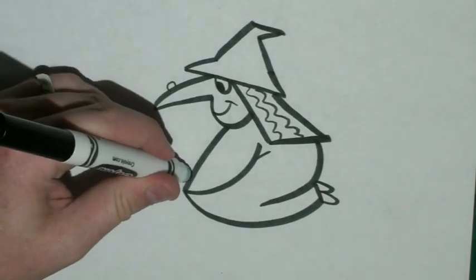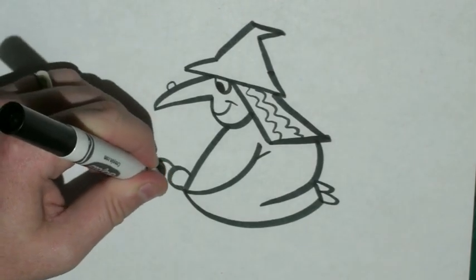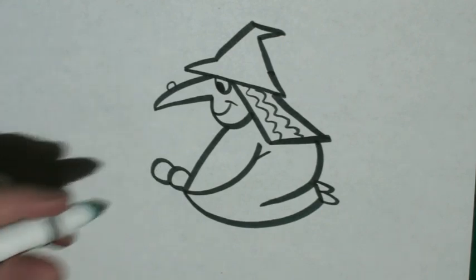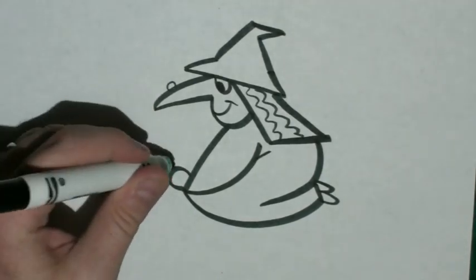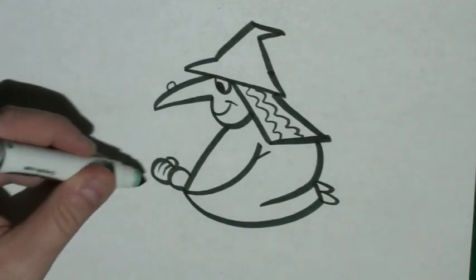Right here by that point, I want to draw a small circle. And another circle right beside it. Inside our second circle, I'm just going to draw two curved lines coming up to the top. And a small circle.